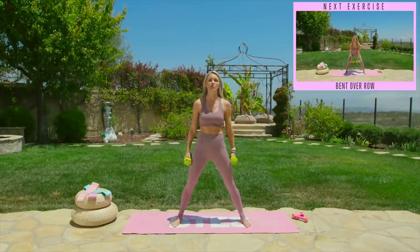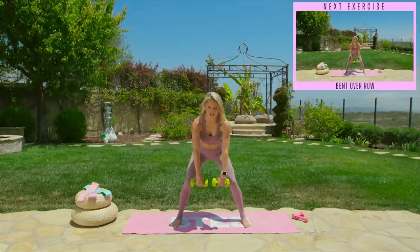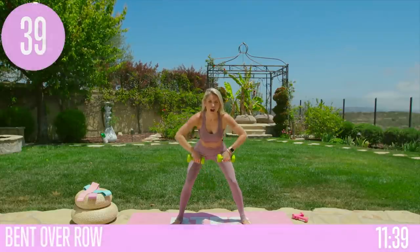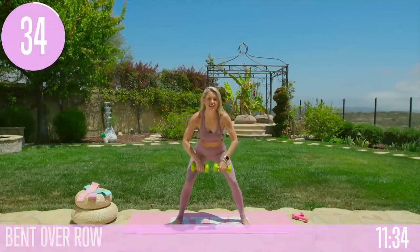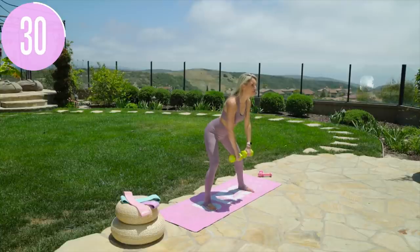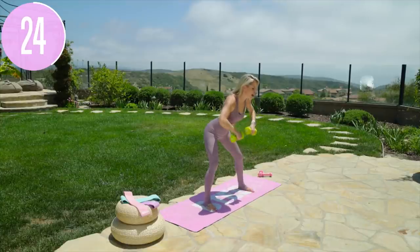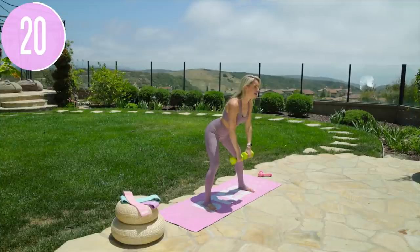Feet wider than a hip-width distance apart, both toes facing towards me. We're going to bend over, hinge those hips back, and then squeeze those elbows up as if you're just pulling up a bar. Pull and down. All we're going to do today is keep moving our bodies, and every single rep is going to tone up just a little bit more of our muscles. We're going to stay connected, create energy, create positive vibes. If you need some extra positivity today, we are sending that out to you right now.